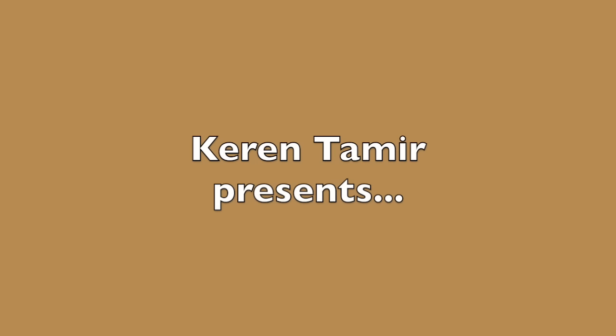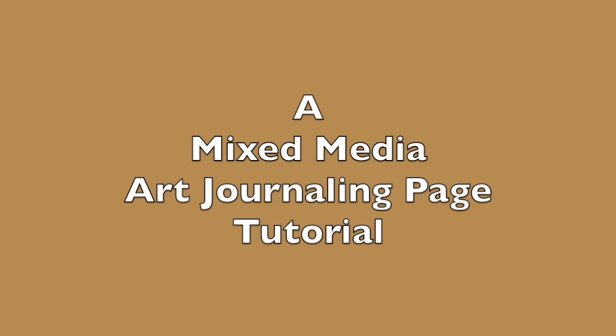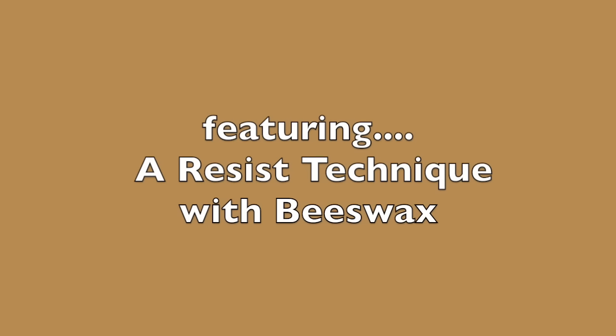Hi everyone, it's Karen here with a mixed-media art journaling page tutorial featuring resist technique with beeswax. Enjoy!